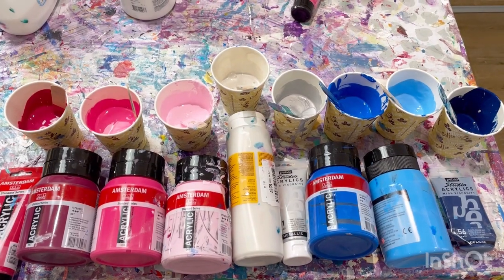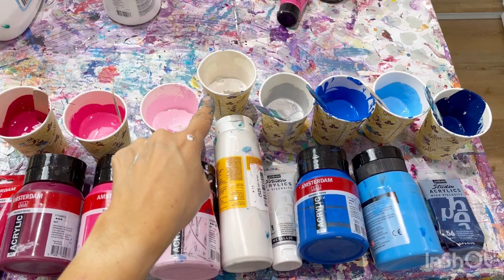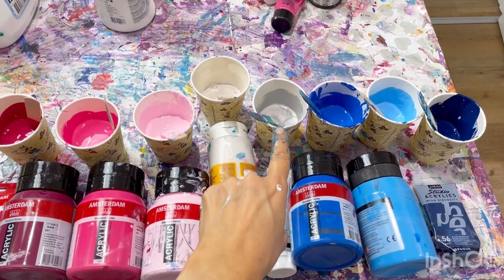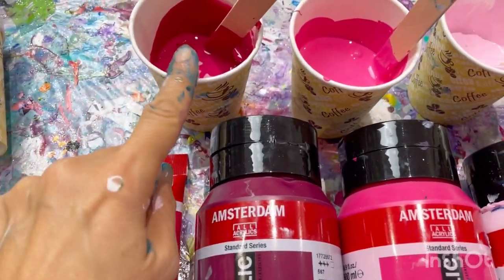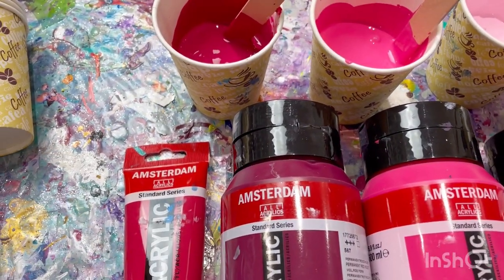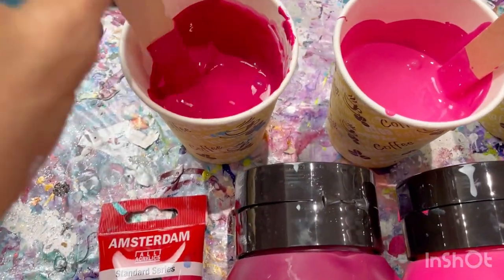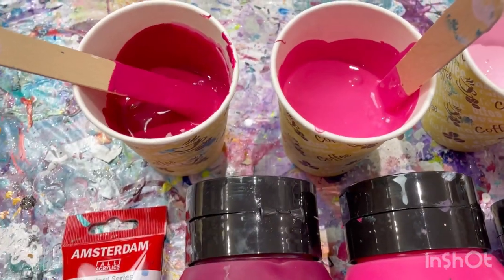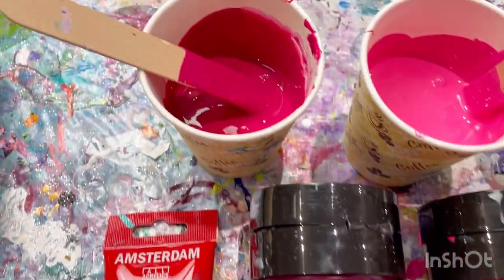Let me show you the colors. You can see three pinks and a white for some of the panels, and then three blues and silver for the other panels. I've mixed one color with Amsterdam primary magenta and permanent red violet — it looked a little bit too similar with just the primary magenta, so I added the red violet just to darken it up a bit, and it's created this beautiful rich color.